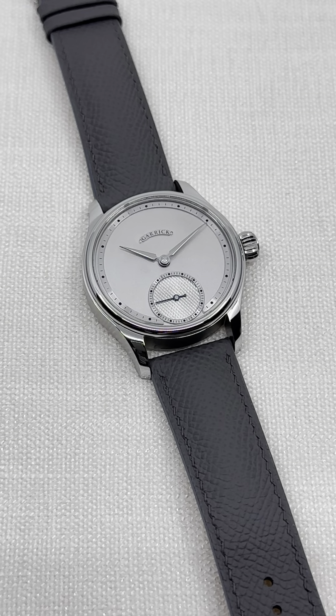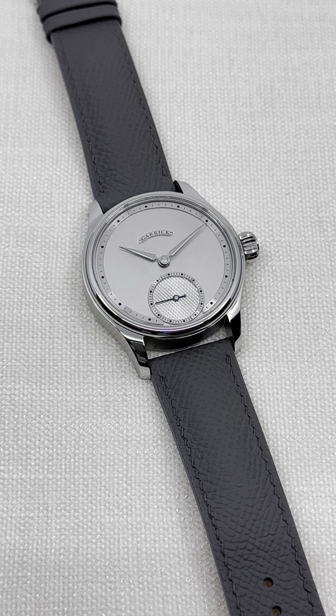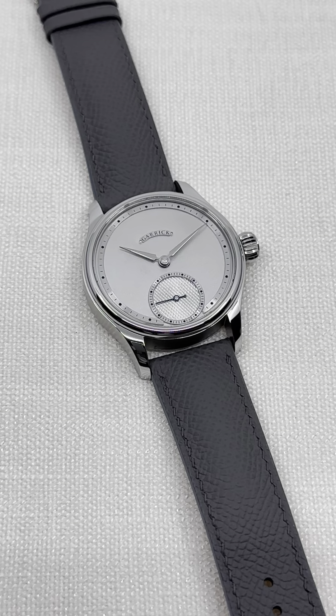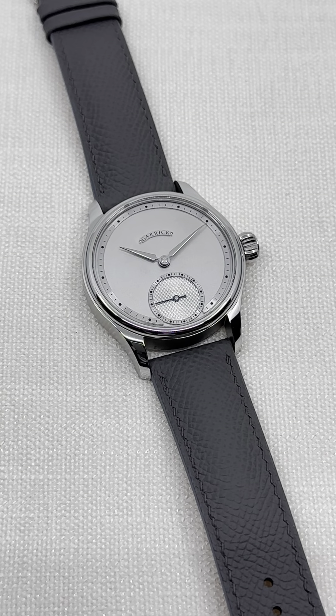Today is a special day. We have received one of the first S6 from the British watchmaker Garrick. Garrick is an independent watchmaker based in the eastern part of the UK, on the east coast, in Norwich.